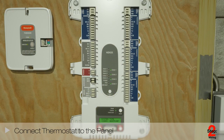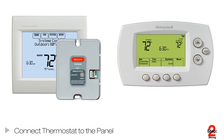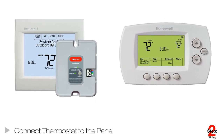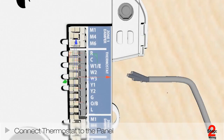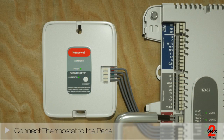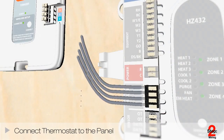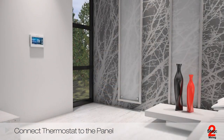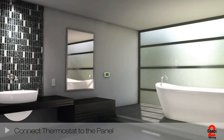Next, connect the thermostats to the corresponding zone on the TrueZone panel using a wired thermostat or a wireless zoning adapter and a Honeywell RedLink thermostat. For wired thermostats, simply wire to the corresponding zone on the TrueZone panel. For RedLink thermostats, mount and wire the wireless TrueZone adapter to the TrueZone panel, simply wiring ABCD to ABCD. Once the thermostats are installed, you can move on to configuration.